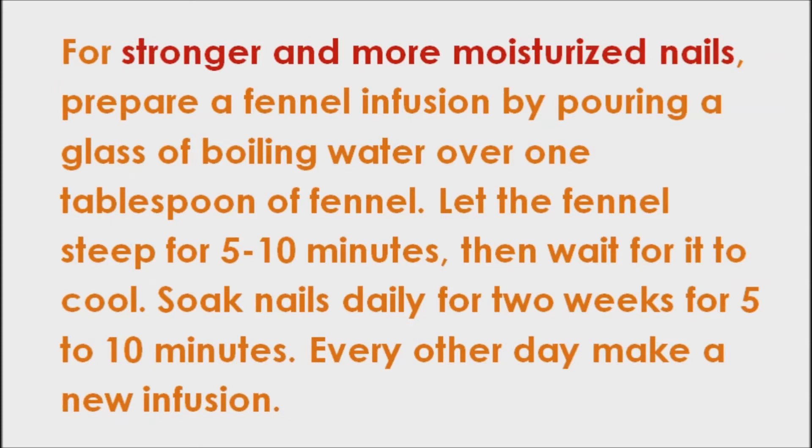For stronger and more moisturized nails, prepare a fennel infusion by pouring a glass of boiling water over 1 tablespoon of fennel. Let the fennel steep for 5 to 10 minutes, then wait for it to cool. Soak nails daily for 2 weeks, for 5 to 10 minutes. Every other day, make a new infusion.